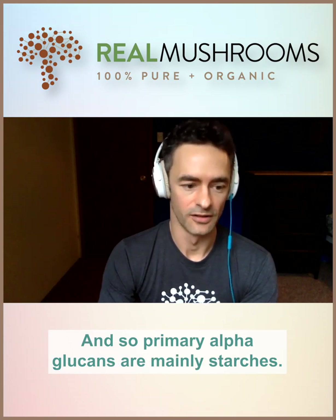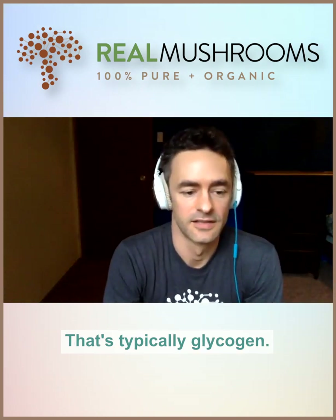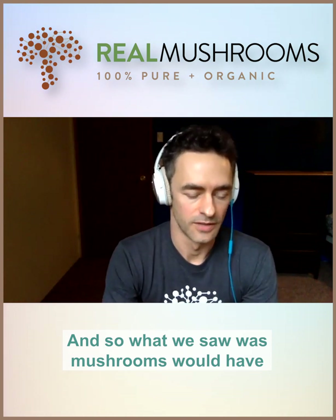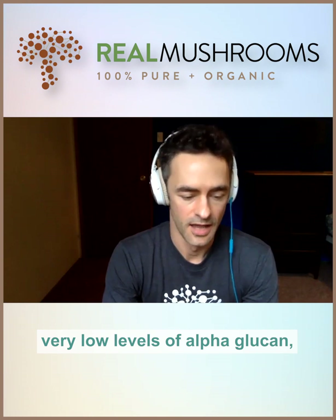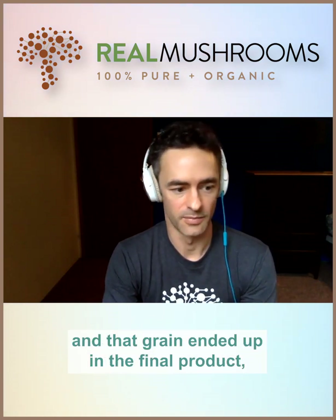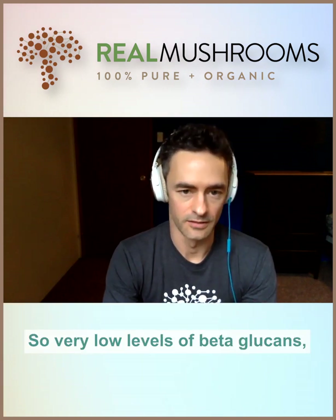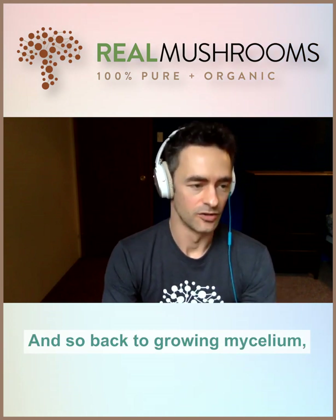Primary alpha-glucans are mainly starches; mushrooms do have a small amount of alpha-glucans, typically glycogen. What we saw was that mushrooms would have a very high amount of beta-glucan and very low levels of alpha-glucan. Whereas when you grew mycelium on a grain substrate and that grain ended up in the final product, you saw the exact opposite — very low levels of beta-glucans and very high levels of alpha-glucans.